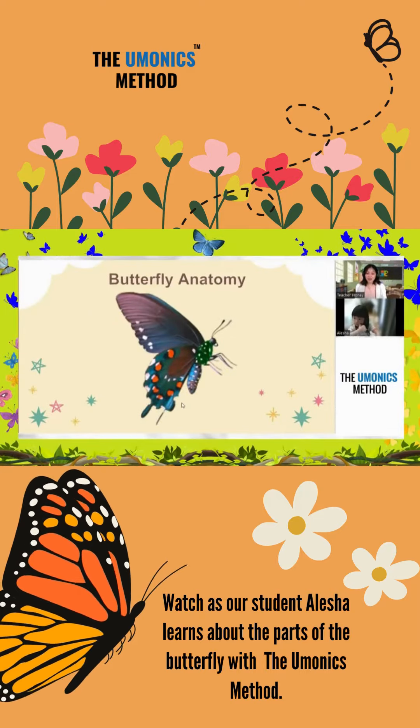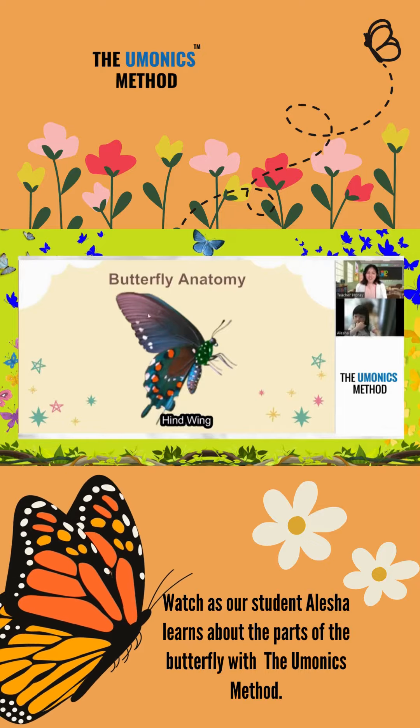What are the parts of the butterfly? Hindwing. Very good. Hindwing.